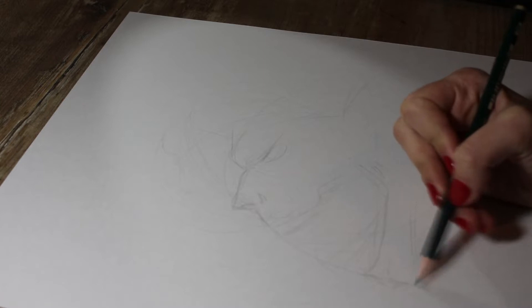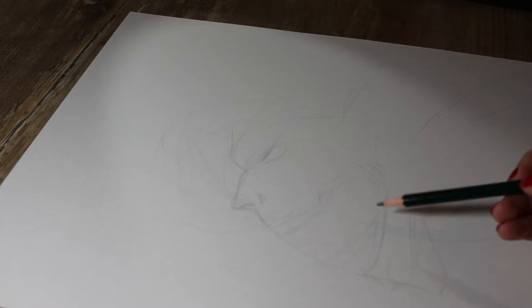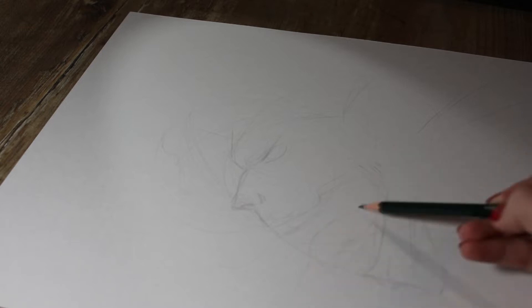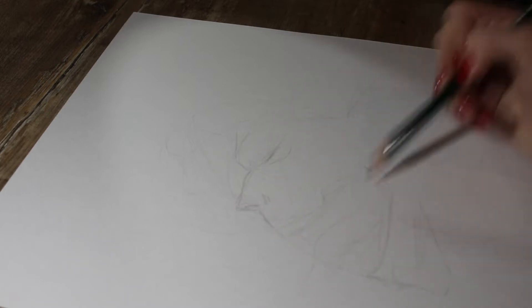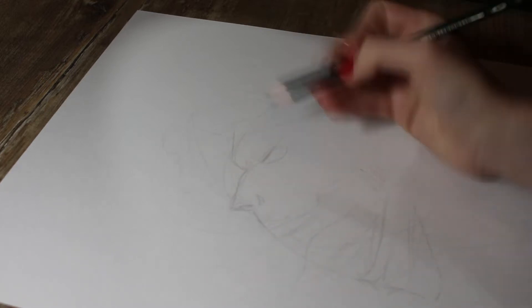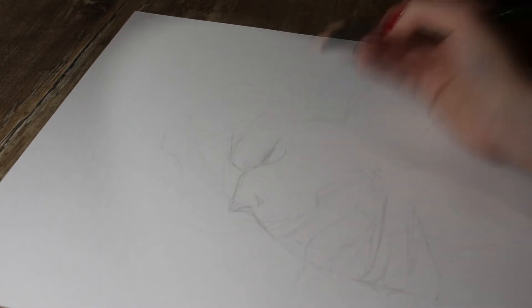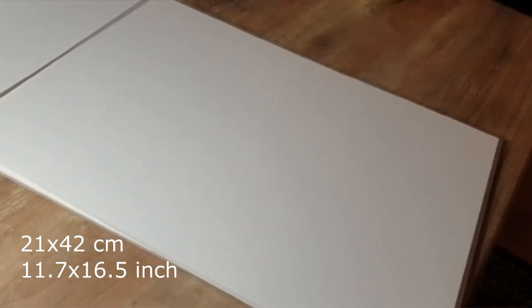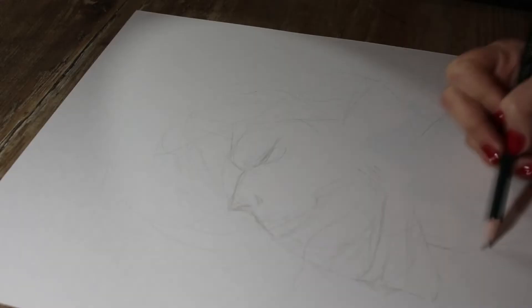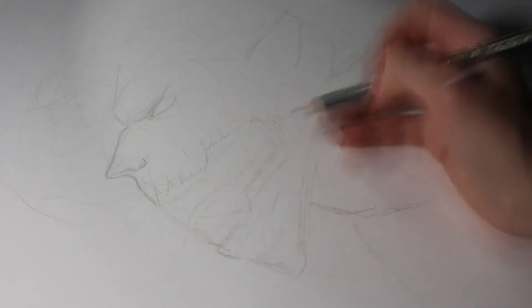I wanted it to be huge like my Z drawing a few years ago, but I had some hand and joint pain and inflammation issues, which are hopefully resolved for now, but I still didn't want to put too much strain on my hand right away. So that's why I chose a medium or slightly big paper size of A3, and I'm using graphite pencils mainly, with one colored pencil element in his eyes.